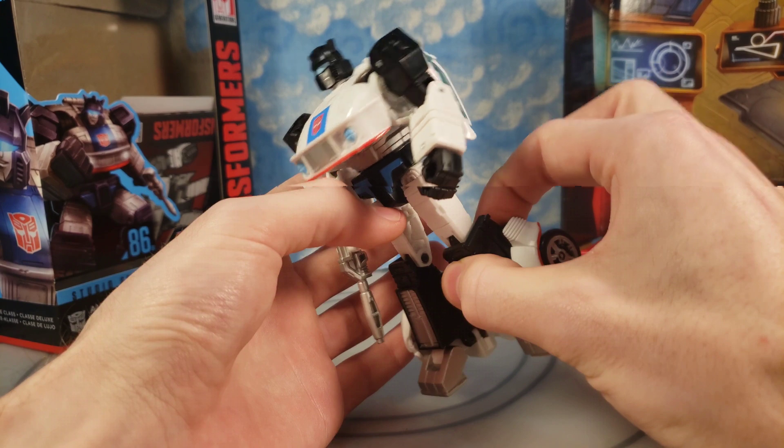Another negative is the wrist hollowness. I wish they did a flap like they did on Hot Rod, but that's not the case. You do lose wrist rotation because of that as well — I think that's the only point of articulation he doesn't have, because he does have a waist swivel and ankle tilt, although the ankle tilt on mine is very, very tight. I feel like I'm going to break it every time. And another negative: this whole back part is clear plastic. That's not going to age well — all these hinged areas are going to easily break when transforming in the future.